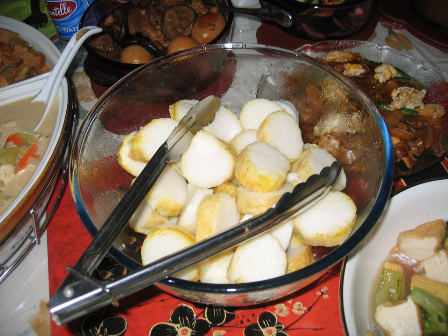In West Sumatra, a menong dish from Padang Pariaman is called lontong gulai pakis — lontong served with young fern leaves gulai. It is usually served with hard-boiled eggs and krupuk jangek, or krupuk kulit, cow skin crackers.